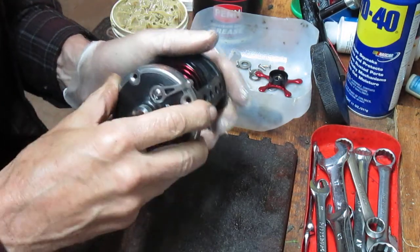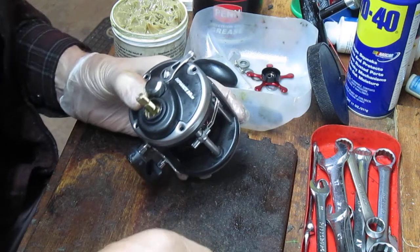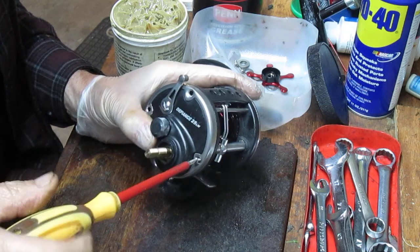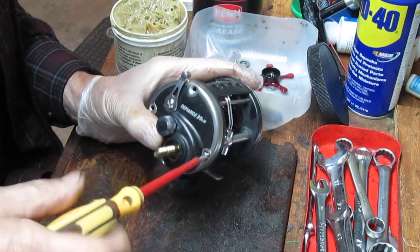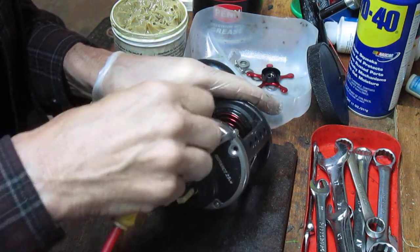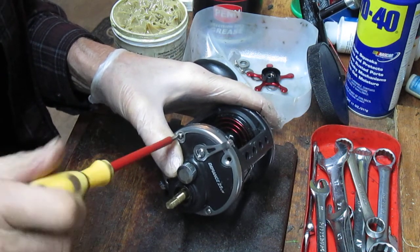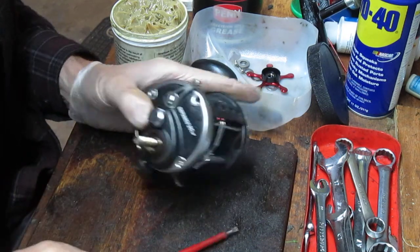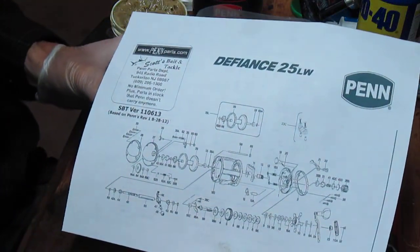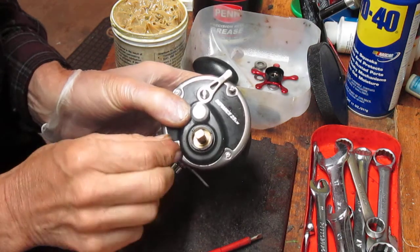Sometimes I like to take reels apart just to see how they work. I've used a parts bucket over here — I encourage people to do that because it keeps all the pieces and parts in one place so that as you go to reassemble the reels, you know where to find the pieces rather than having them potentially scatter or get lost. I also always recommend taking pictures or having the schematic. I pulled the schematic because I've never opened this reel before. This would be an example of a schematic — it shows all the pieces and parts. Because it's a Penn reel, it's available at penparts.com.